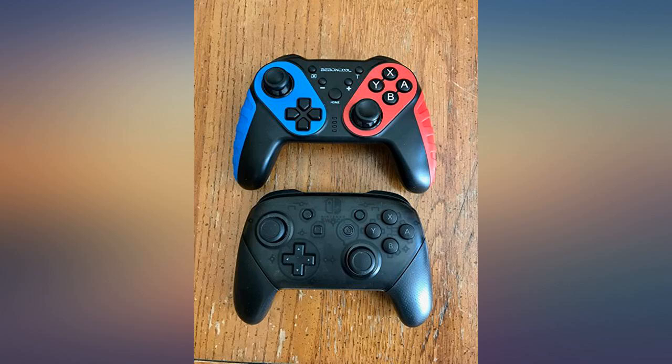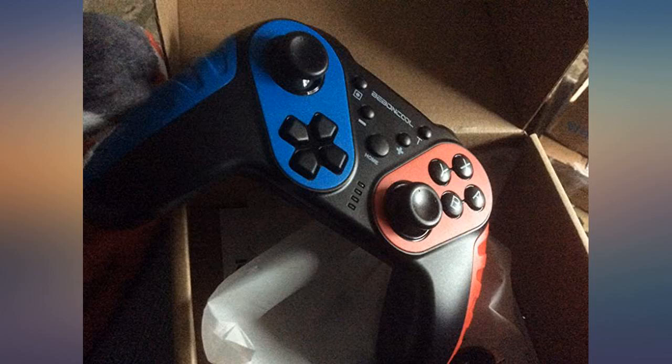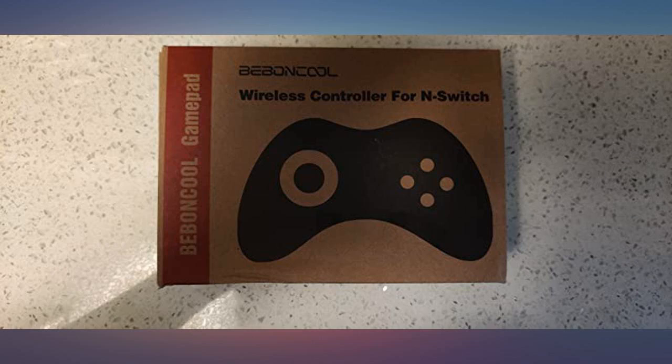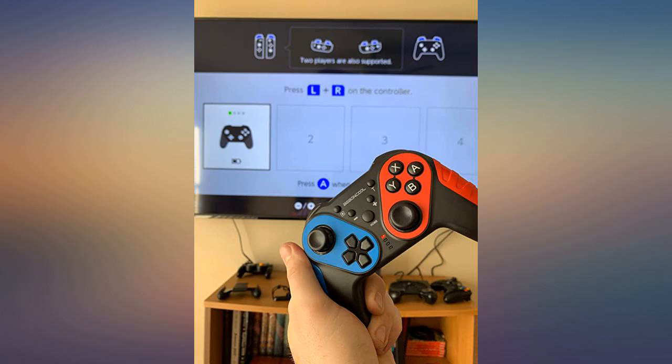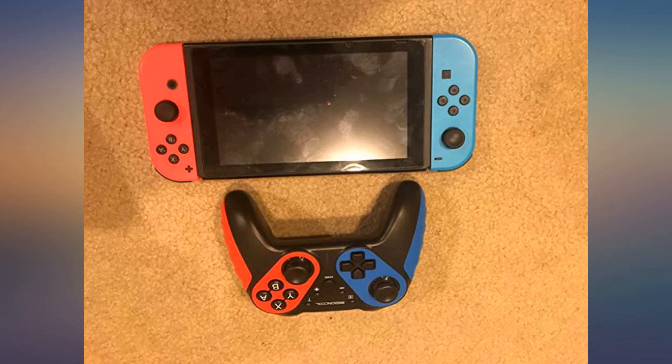I have been trying multiple controllers since we like to play a lot on the Switch, and this feels really good. It's easy to pair and it has really good battery life. The best thing is that it comes with USB-C, which is great so you don't have to have a bunch of cables lying around.